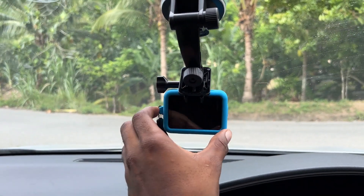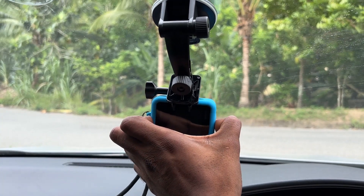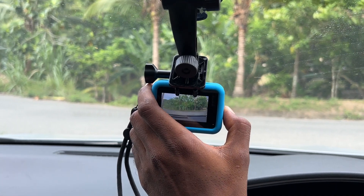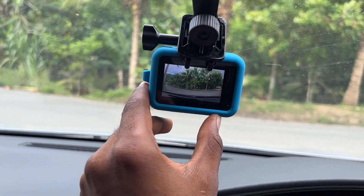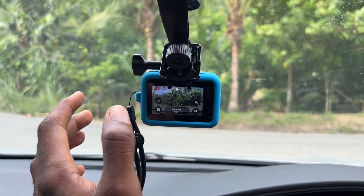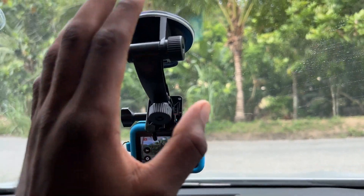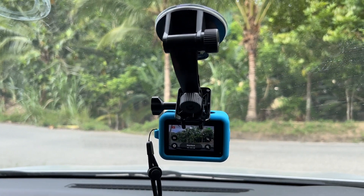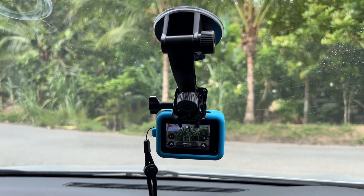Now as you can see, my GoPro is stuck to my windshield right here, so I can get those great footage whenever I go out on a road trip. I can turn it on and capture some great footage out on the road, which is really great. This is the suction cup that I basically bought — hope you guys find this video very helpful, thank you for watching.